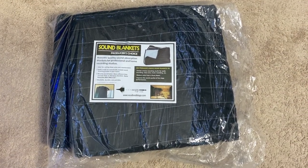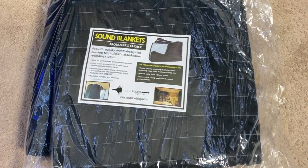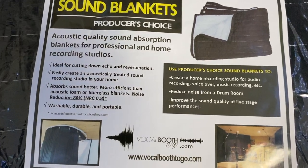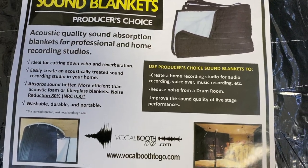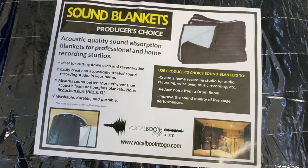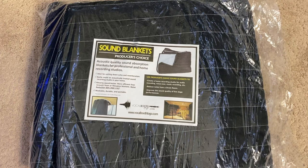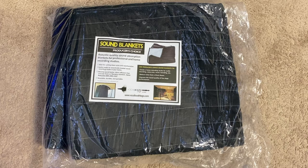It comes inside a box — you take it out and this is what you get. You take it out of the plastic and there's a piece of paper that tells you everything you need to know. It cuts down your echo a lot — I have no echo in this room at all, no reverb. You can easily create an acoustically treated sound recording studio in your house. It's more efficient than acoustic foam or fiberglass blankets, noise reduction is 80 percent, and you can wash it — it's durable and portable.